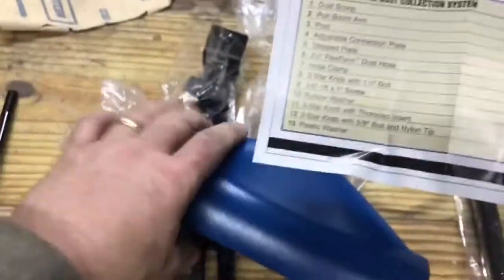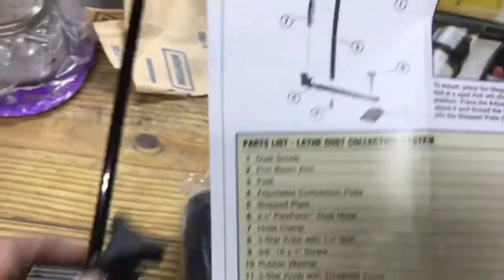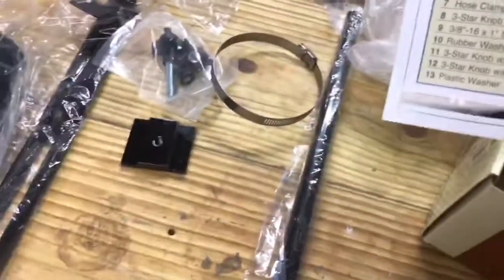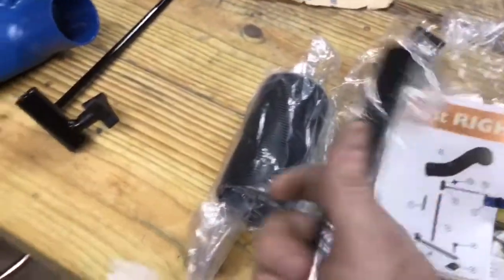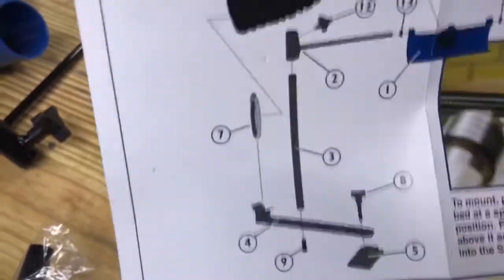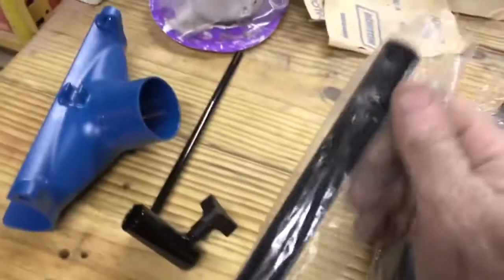Let's do a check-off. Number one: dust scoop. Number two: boom arm — I guess that's this thing. And then the post. I'm assuming this is the post — yep, there we go. Number two, the boom arm — I was right. Number two, number three.